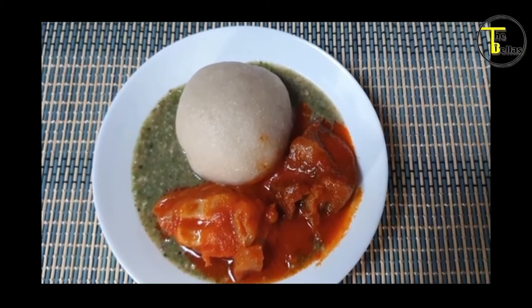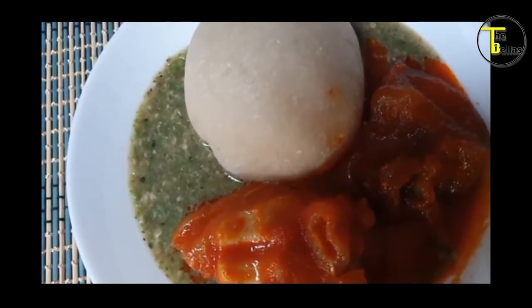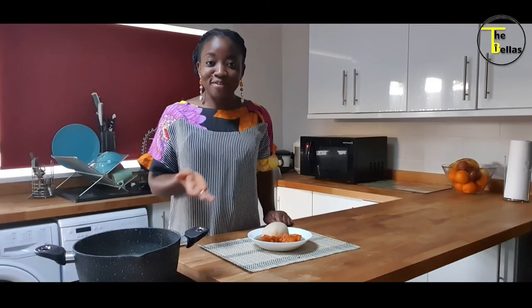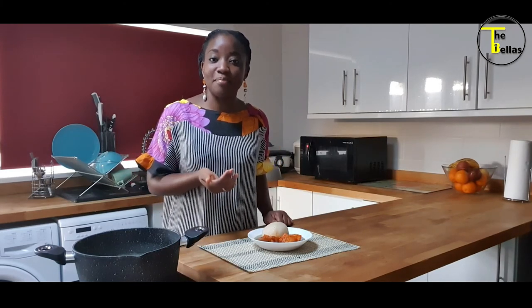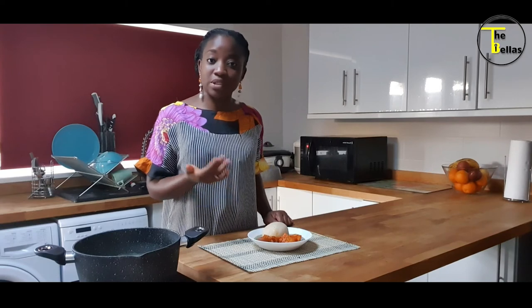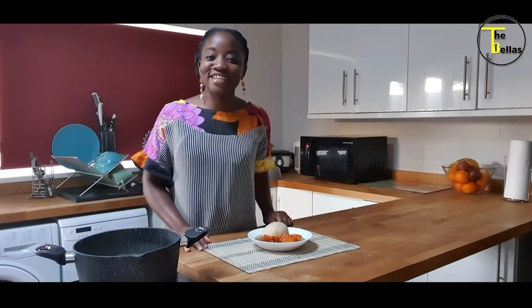Eba made with Ijebugari — you know how I like my eba — and some pomo and pokoto. So there you have it: my ila nicely made and served with eba and pomo and a little bit of pokoto. You can choose to serve your ila with amala, iyon, or whatever swallow meal you choose. Some people eat ila with rice. Ila is good for you. Thank you for watching. See you next time. Bye-bye.